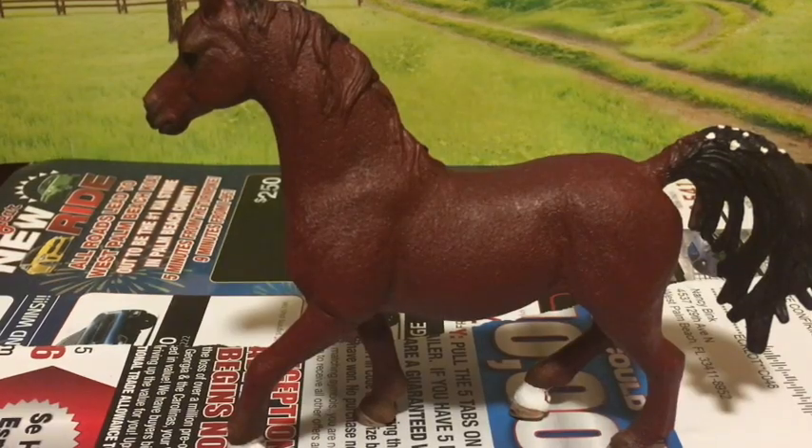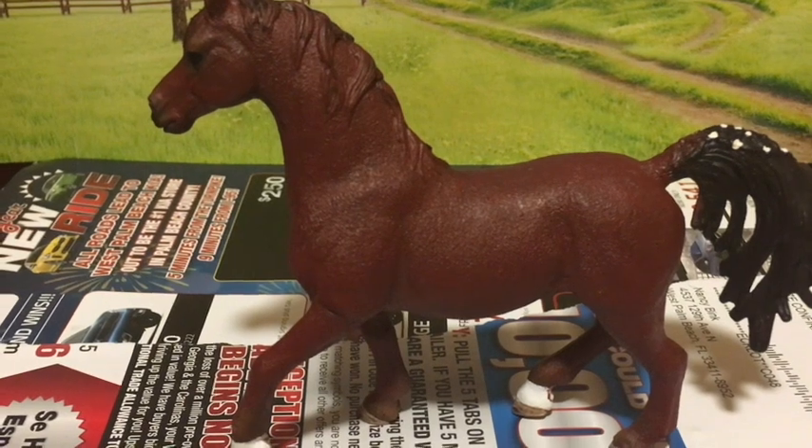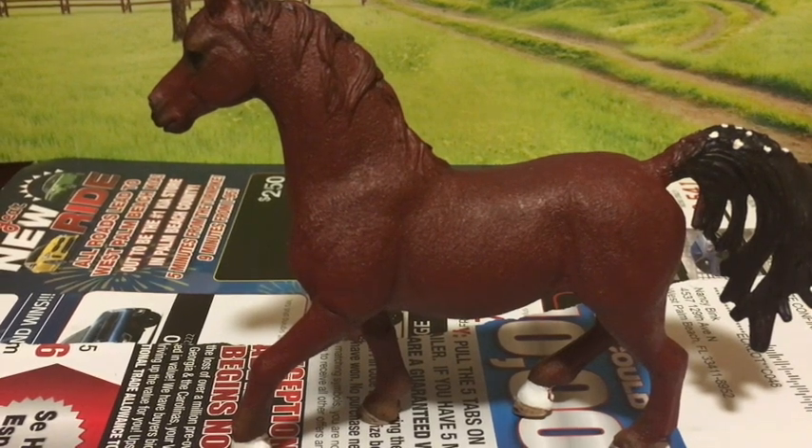Now that the paint is dry, I can see that it is too red and that I'll need to add a little brown to it for the second coat.